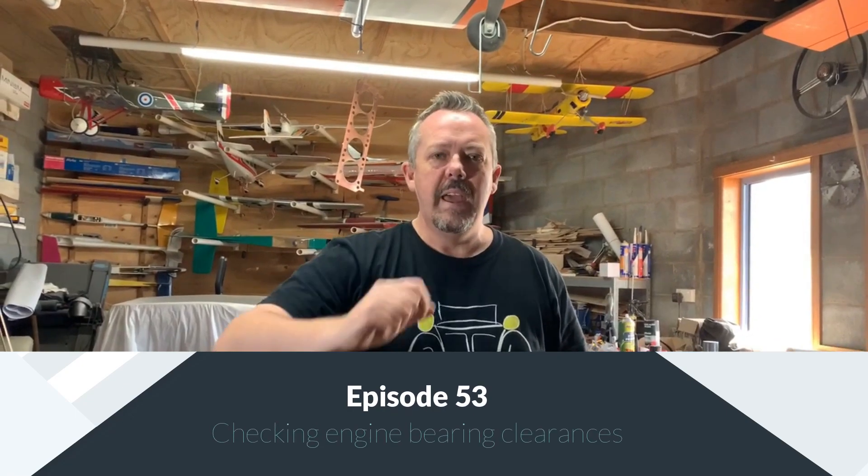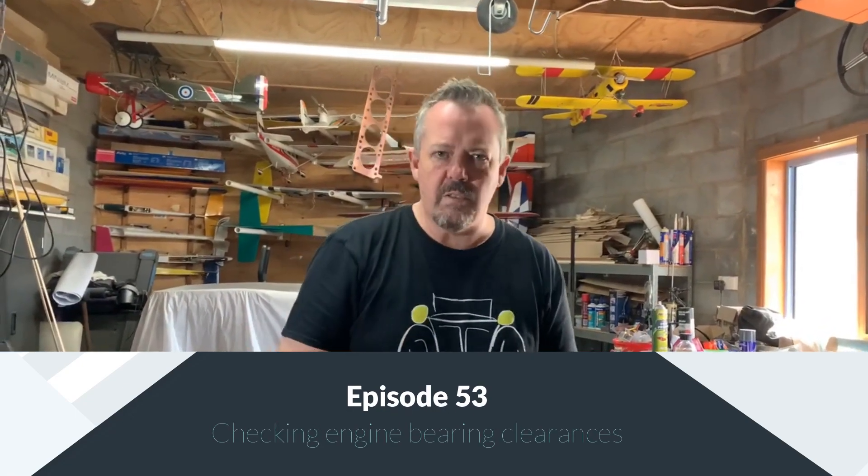Hey guys, welcome back to MG Rebuild. As I said in the intro, we are going to work on the tolerances for the engine. And what we are doing is the actual main bearings.